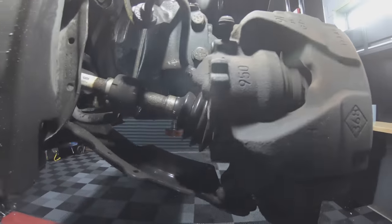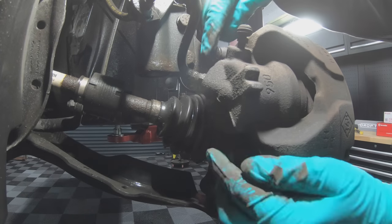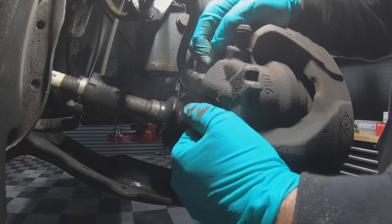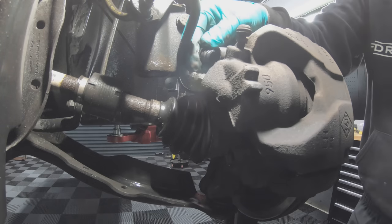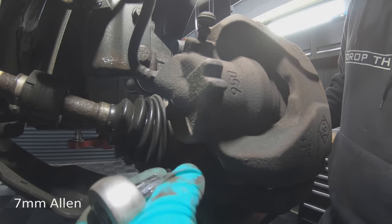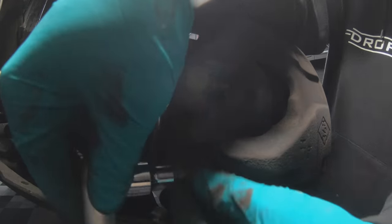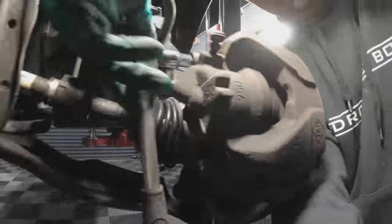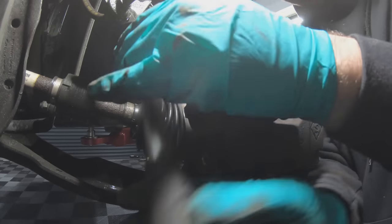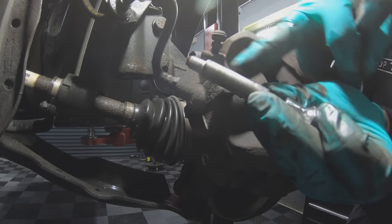Now we need to go around to the back of the caliper and take these two dust covers off. These will reveal the two bolts that hold the caliper on. These two bolts are held in with a 7mm Allen. As you can see, these bolts also act as the caliper sliders.